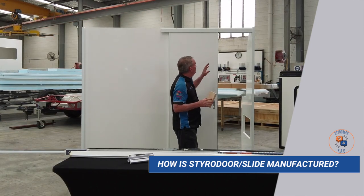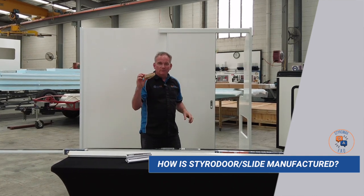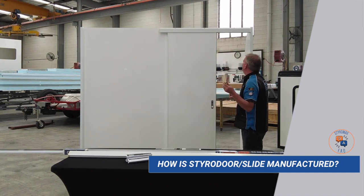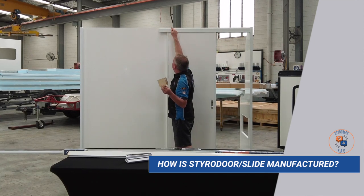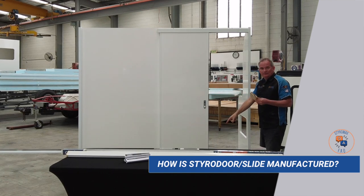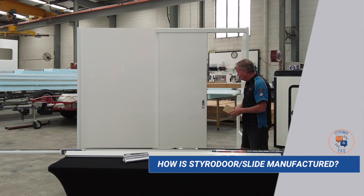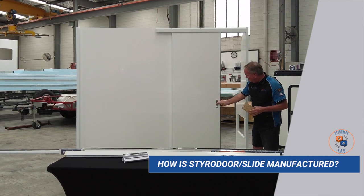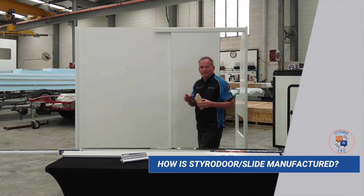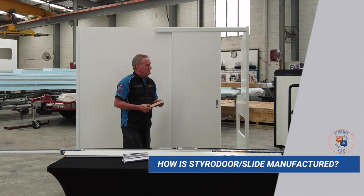Continuing on with how we do it: where the sliding system attaches to your panel, I actually put some 25mm pine inside the panel. That gives it a solid core in the area where the sliding assembly screws and glues. Down at the bottom there's a tiny bit of plywood for a solid attachment, and also where the flush mount handles go there's a little bit of plywood inside the panel.